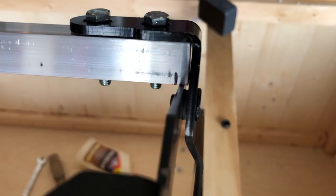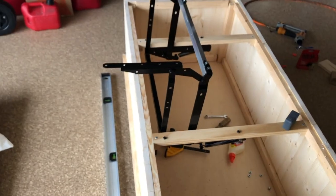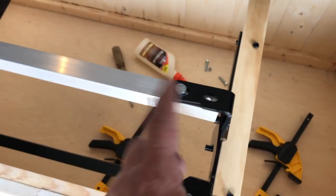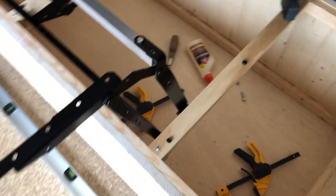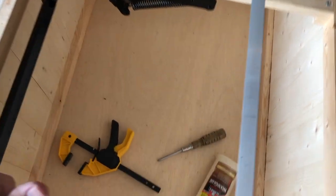One thing to watch out for: there's an interference right where this little piece contacts the bracket, not allowing the hinge to open all the way. I'm going to have to notch that out so the hinge opens its full range — right now it's bottomed out. I went ahead and cut a whole section off, and when tightening it down I used a flat blade screwdriver to space it away from there. Now my hinge opens all the way.